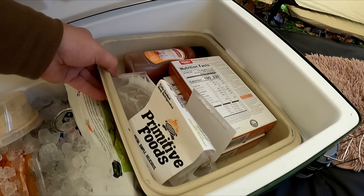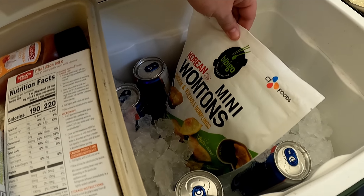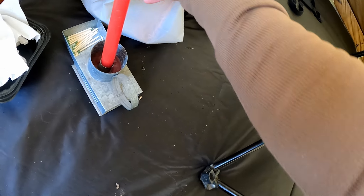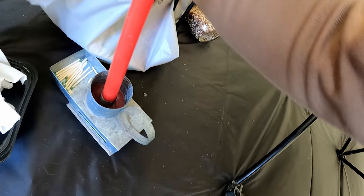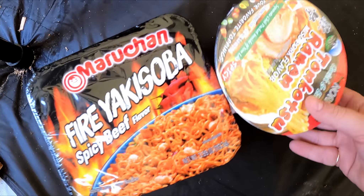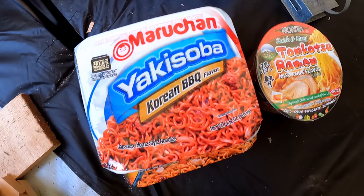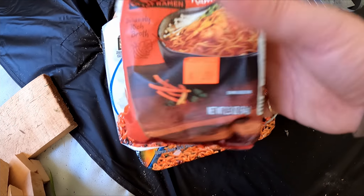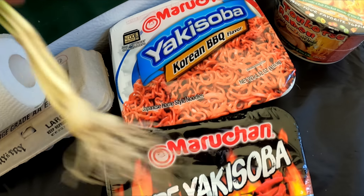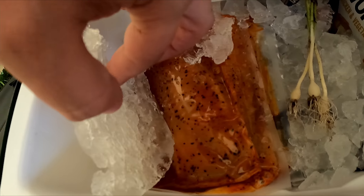I've got some wontons, some soups, and even kimchi — those ones are pretty cool. When we collected our onions earlier, we'll be able to use those as well, and I also have some tilapia fillets.